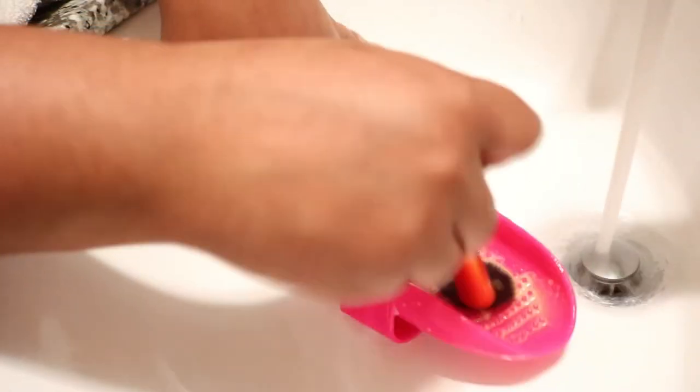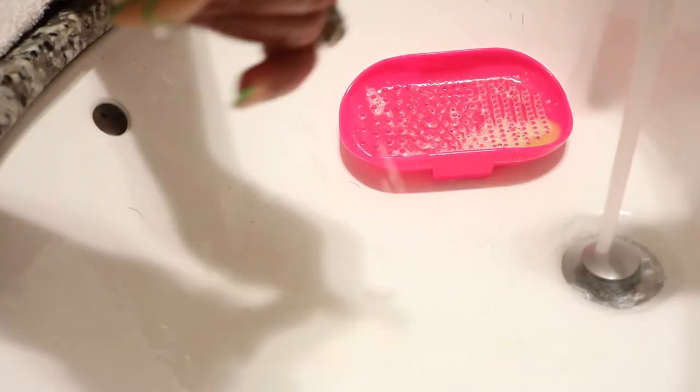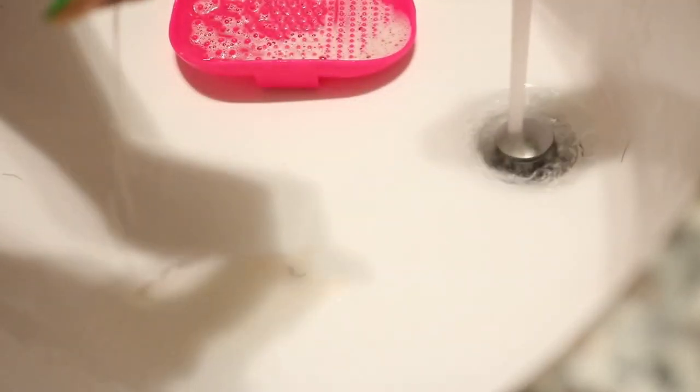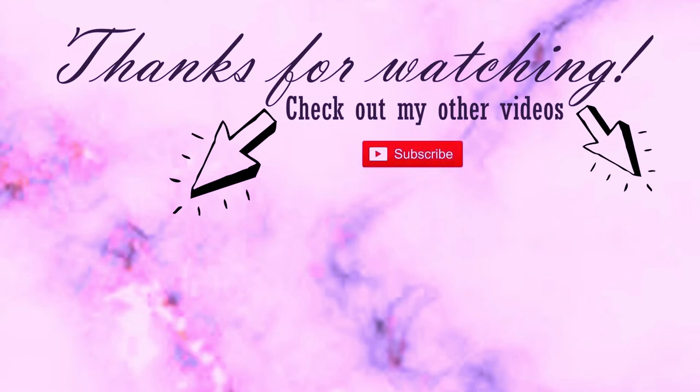I have beauty videos on here, so if you're interested in makeup I'll link my beauty playlist at the end of this video. Once again, thank you for joining me today. I really appreciate you clicking on this quick clean with me video. I also have other clean with me videos — check that playlist out as well. I love doing these sort of videos and it brings me so much joy to share this with you guys. Don't forget to hit that subscribe button and share this video with your friends, family and associates, and comment — I'd love to start a dialogue with you guys in the comment section. Smooches and I'll see you guys on the next video. Bye!